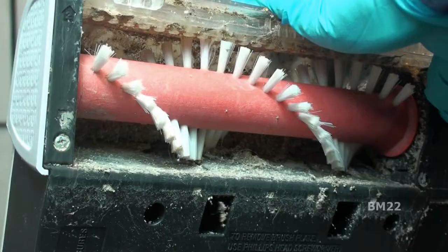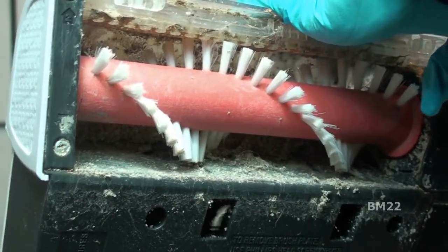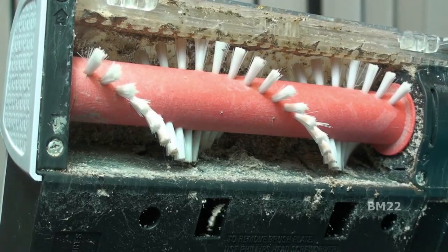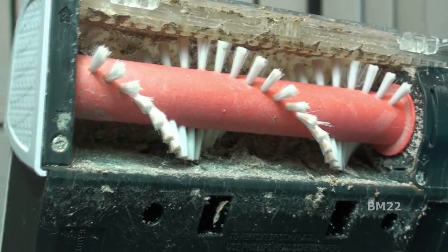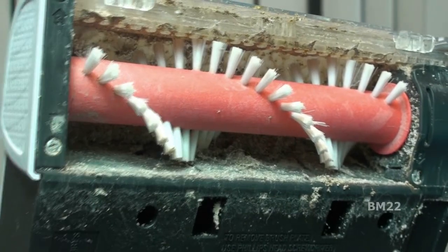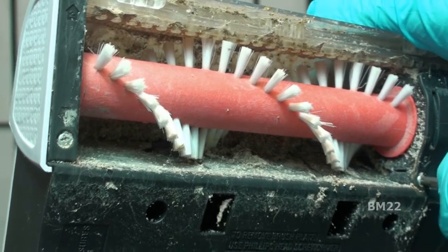Since I've been burned before buying things on Amazon, I looked through the reviews. People said they love these shampooers but they are hell to clean — unreasonably difficult to clean. In fact, they will only work if you keep them really clean, and people said it's impossible to keep clean so they only work well the first few times. That's very disappointing.